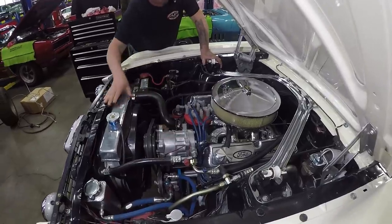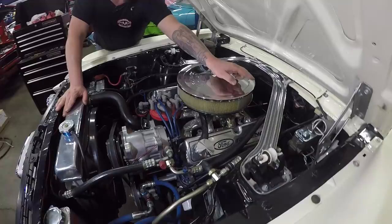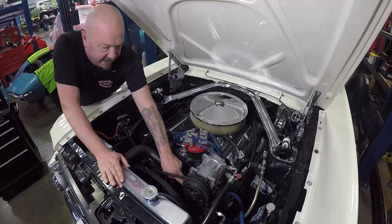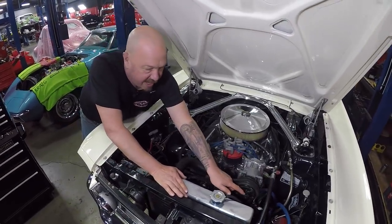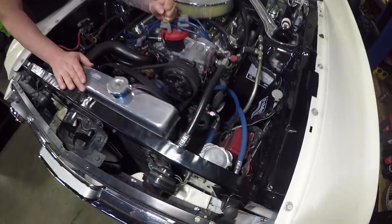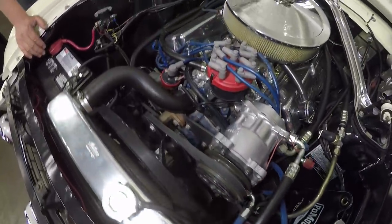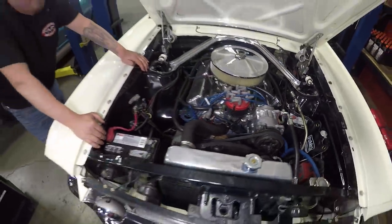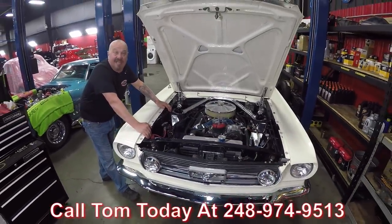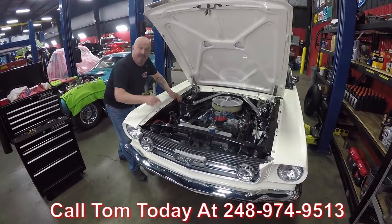It does have aftermarket air conditioning. There's that cable clutch I was telling you about. And we do have manual brakes, but it stops on a dime. It's got a late model power steering pump for the rack and pinion. We do have an MSD box over there firing the spark to this stock appearing distributor. It's an amazing ride guys — she's got horsepower, she's got air conditioning, and the top goes down. It's a '66 Mustang; it don't get any better than this. Call us at 248-974-9513 and let Vanguard Motor Sales park this dream in your driveway.